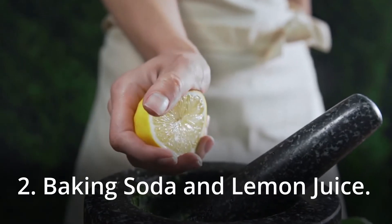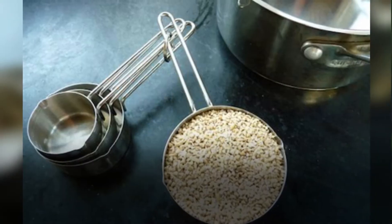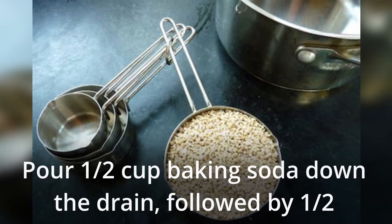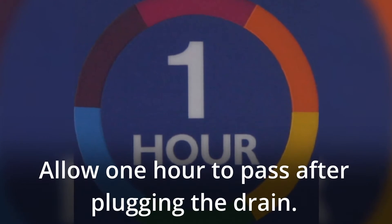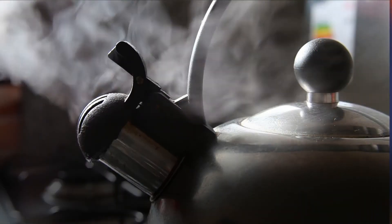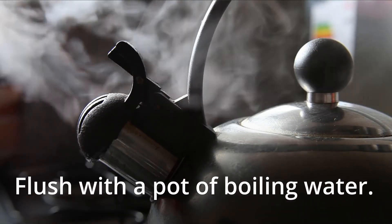2. Baking Soda and Lemon Juice. Pour half cup baking soda down the drain, followed by half cup lemon juice. Allow one hour to pass after plugging the drain. Flush with a pot of boiling water.